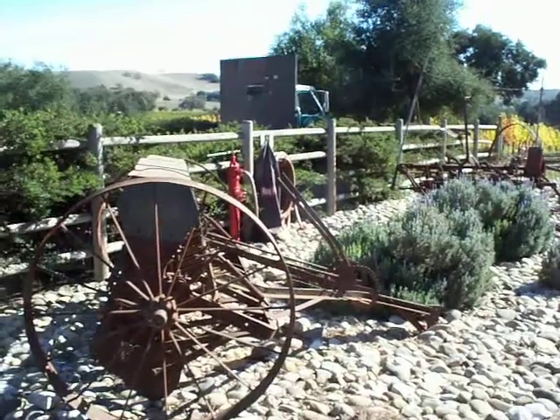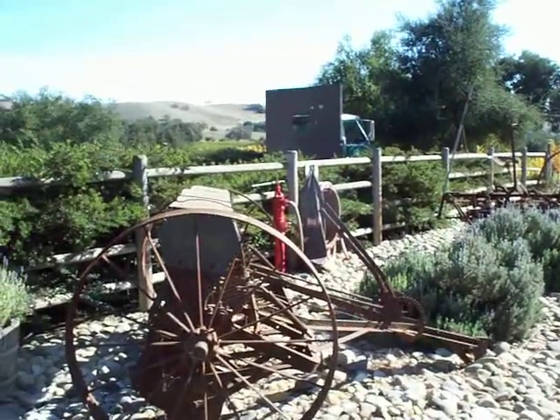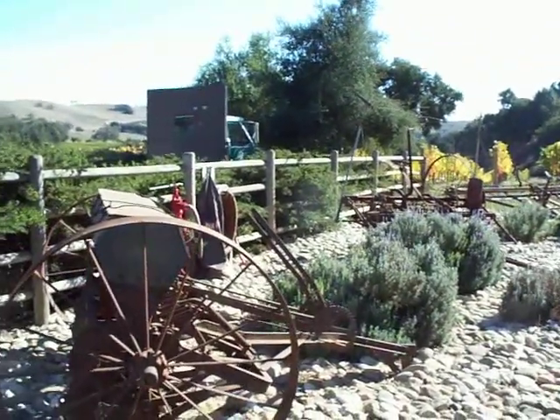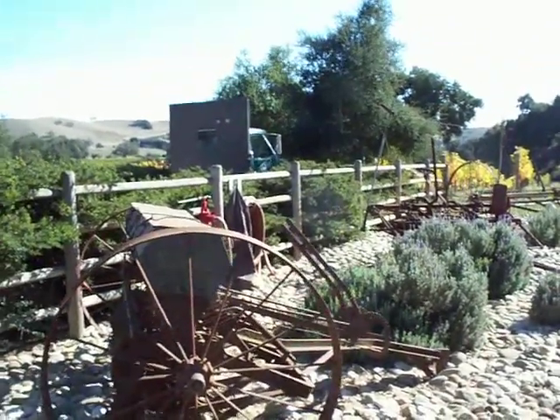Up here in the wine country and it's early November. Here's a really beautiful lavender garden with obviously the rustic farm equipment.